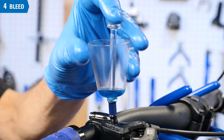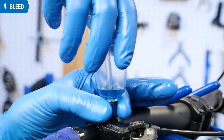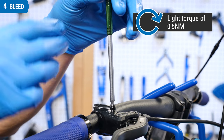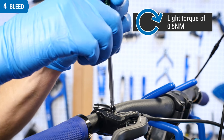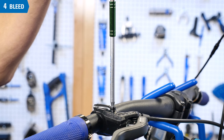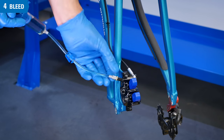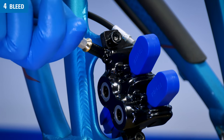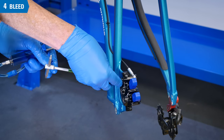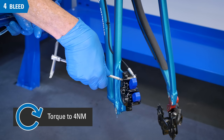Leave the syringe at the caliper and install the stopper at the funnel. Have a rag at hand as you unthread the blue adapter from the lever. Reinstall the brake lever port screw and secure lightly to approximately 0.5 Nm — this seals the top of the system. Have the caliper bleed port screw ready as you unscrew the adapter from the caliper brake, then install the port screw and secure to a maximum of 4 Nm.